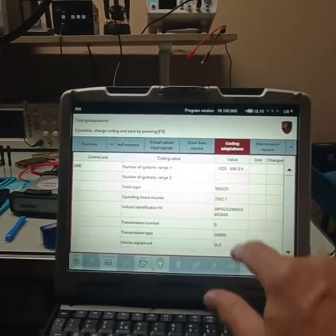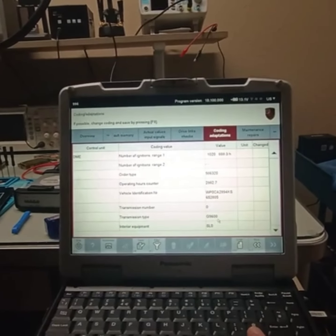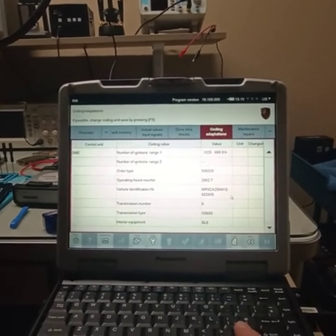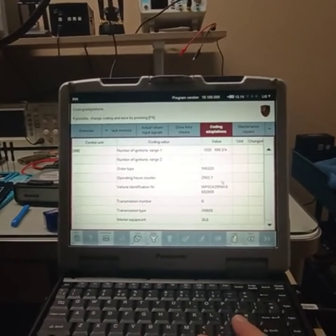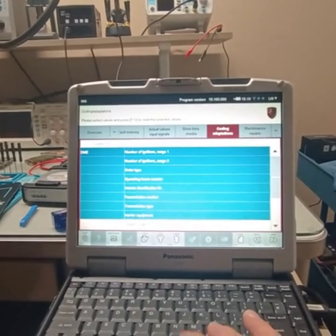So it was babied. It had to be a Tiptronic — wasn't it? Transmission. It says G9600, so it wasn't... I don't know, somebody gave me this. Anyway, this thing has full functionalities.